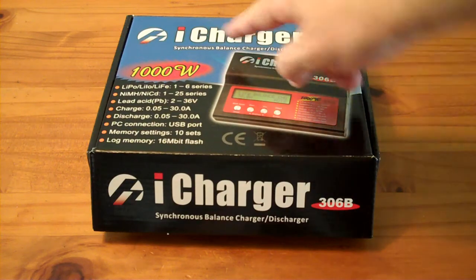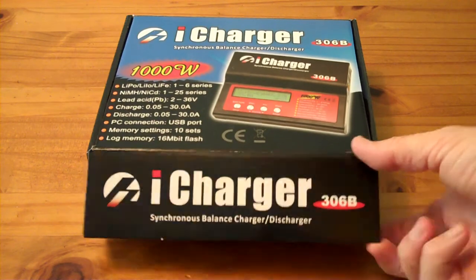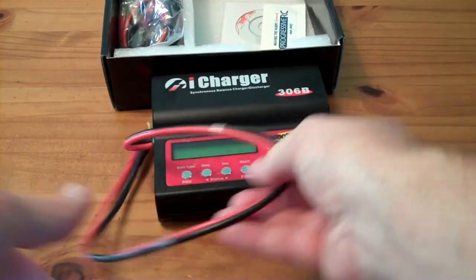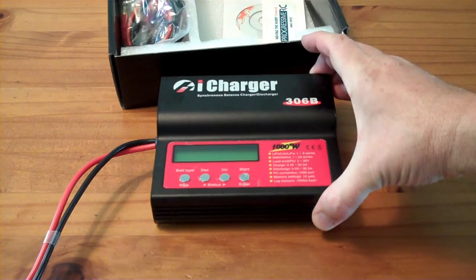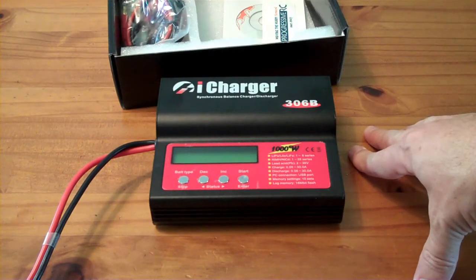This is the iCharger 306B, which I purchased to balance, charge, discharge, and analyze my Nissan Leaf modules. This costs about $160. It was the cheapest model that did everything I wanted it to do at the speed I wanted.